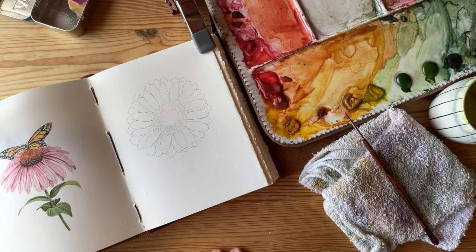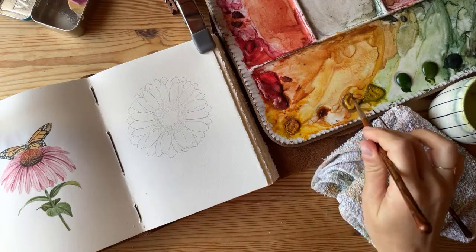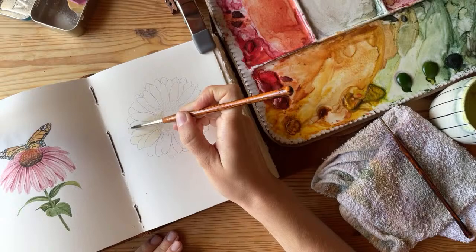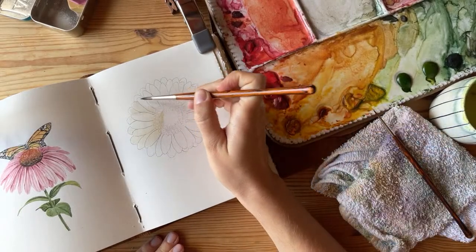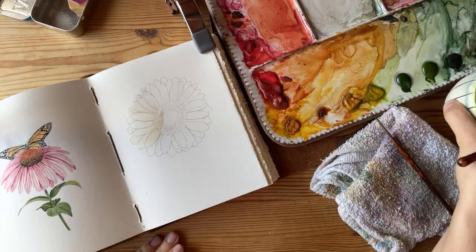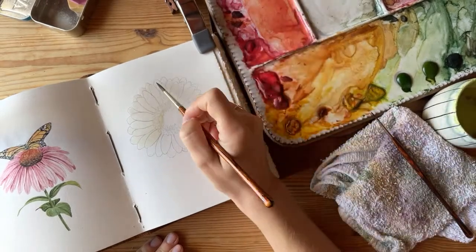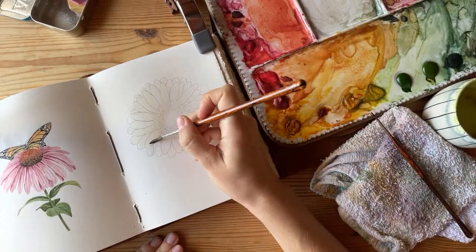I'm going to do an underwash of yellow ochre — a really light layer. I'll wet the entire flower first, so this will be a wet-on-wet wash. Wetting the surface so that whenever I bring over the paint, it'll just lay on super smoothly. Also, this little cup I have here in frame — my great-grandma made that in the 1960s. It's a sugar bowl that she made to pair with coffee, but now it works as a little water jar.